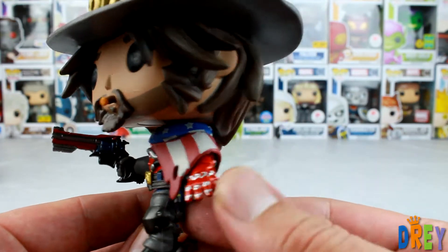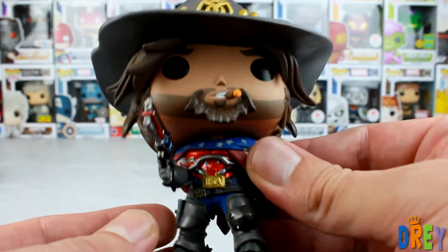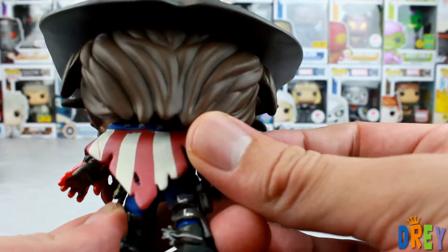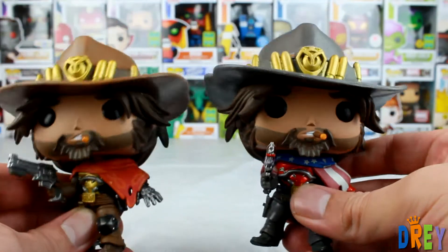And I never noticed that the arm here is actually red. Other than that, pants are blue and his chest armor that he's got is a nice shiny red here. The hat itself is gray. Let's pull up the common here to do the side-by-side.